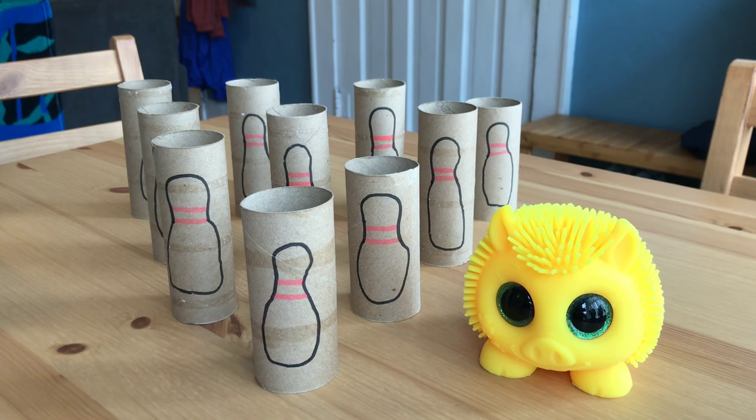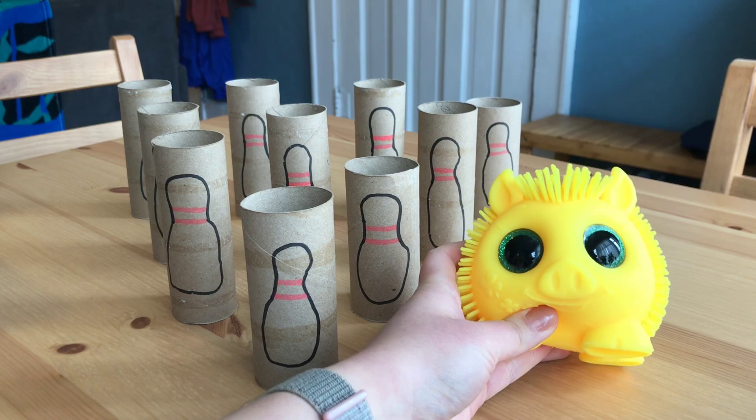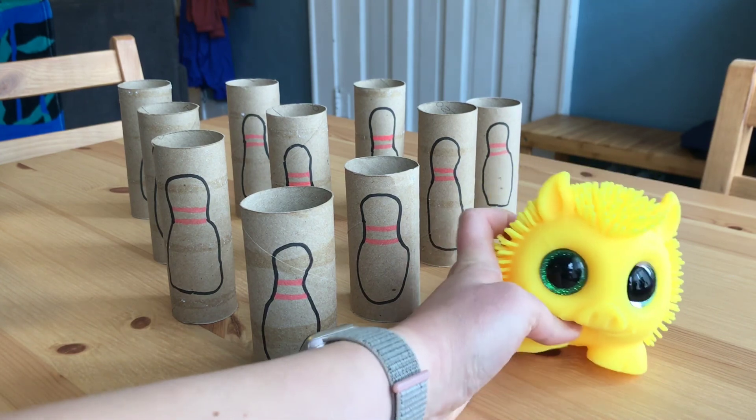For the ball, you can use any size ball you have in your home. I had this little round pig toy in my house, so that's what I'm going to use for the ball.